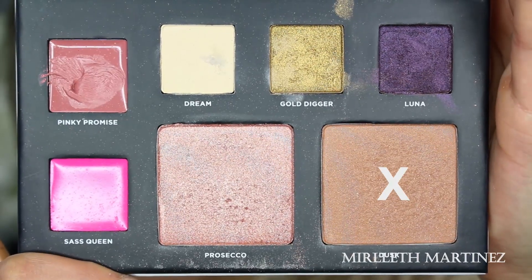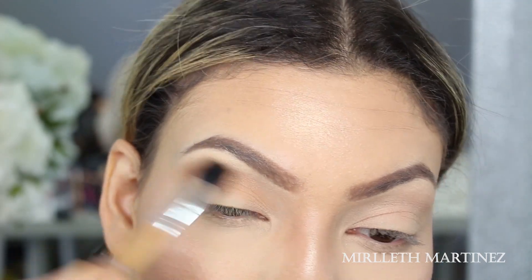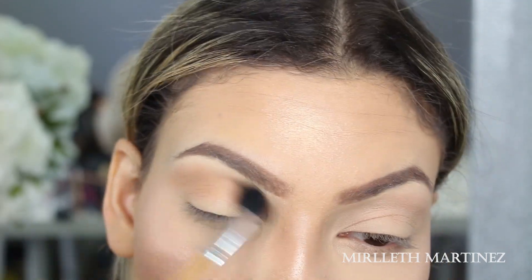Going back in with the bronzer from this edition's palette — this is Dusk — I'm going to apply that on the crease of my eye and softly blend it out, just so I have a nice transition shade.